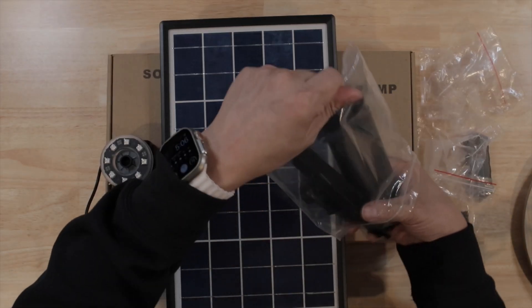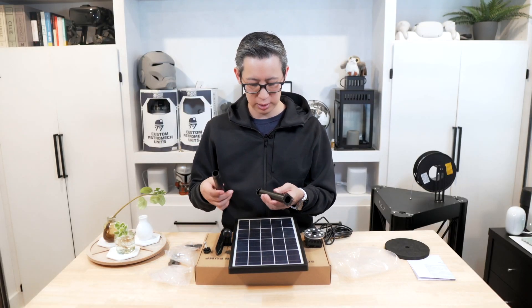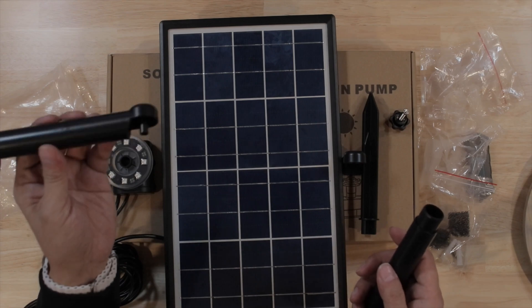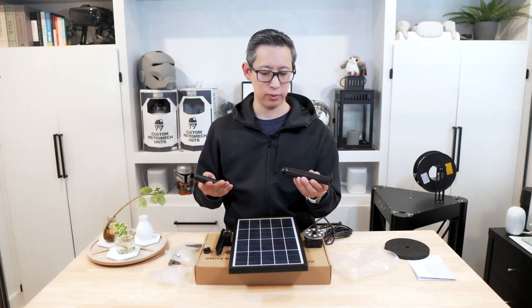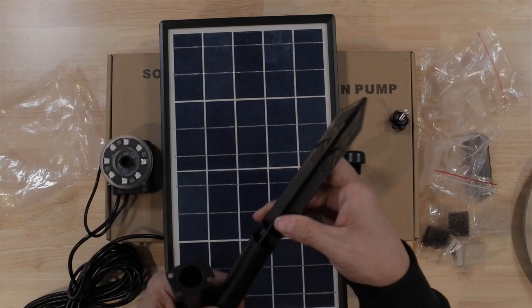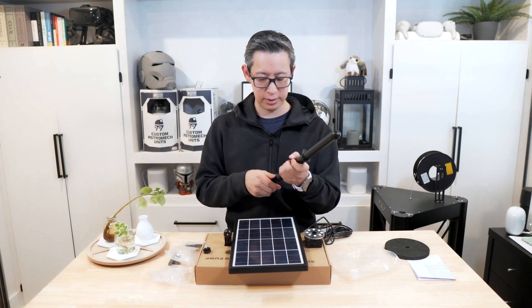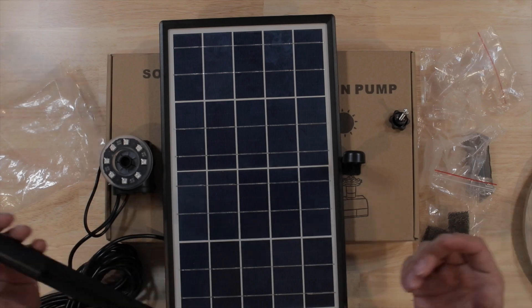Really the only thing to assemble is the base for the solar panel. You have the option to connect it and drill it into a fence, roof, or wherever you want to place the solar panel, or you can just stake it in the ground. I'm going to stake it in the ground for now because I don't want to install anything permanent until we've got the design for our backyard complete.